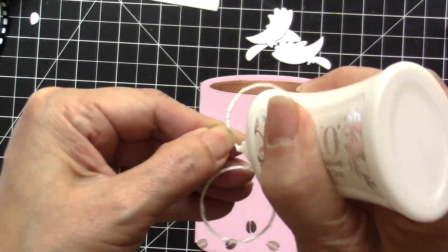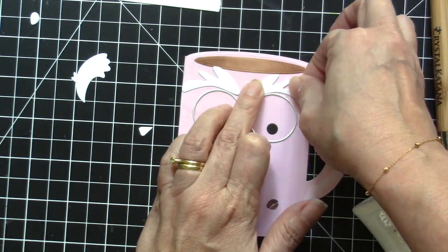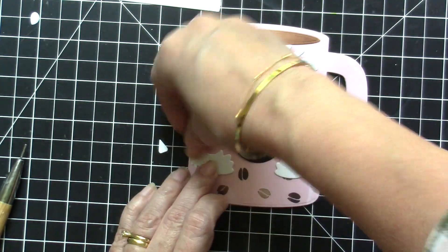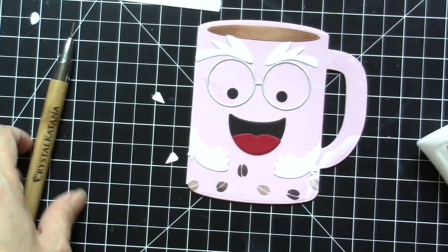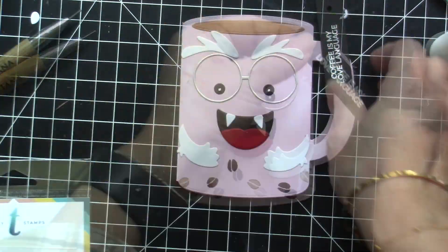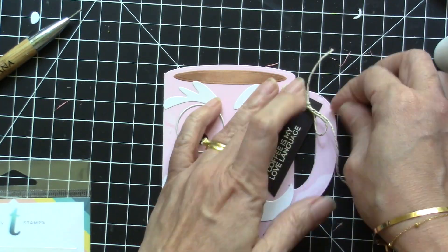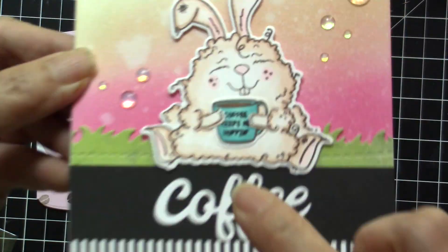I am adhering those little die cuts on the front of the card using liquid glue. This Monster die set is so cute because you can create a lot of characters for your card, and it really is perfect with the coffee mug die set. This video is sped up because these cards are super easy — no sense in dragging it out. I adhered the inside piece and stamped the sentiment on black cardstock and adhered that to my card. Those are the two coffee themed cards for today.